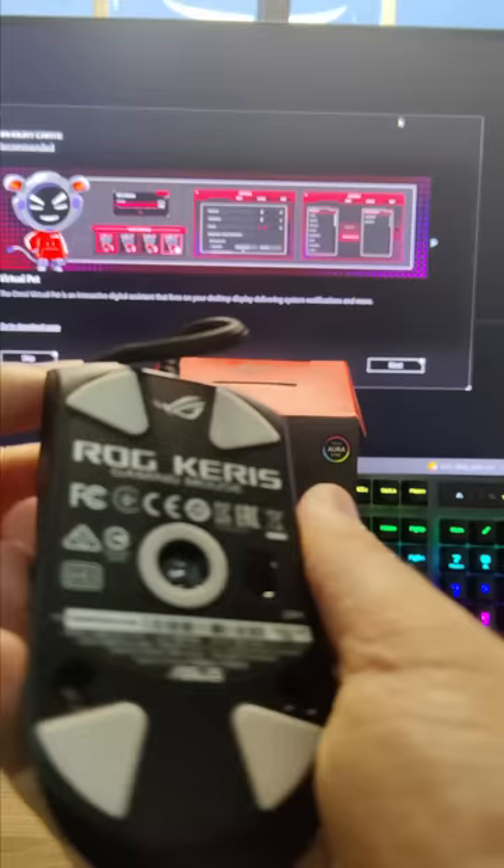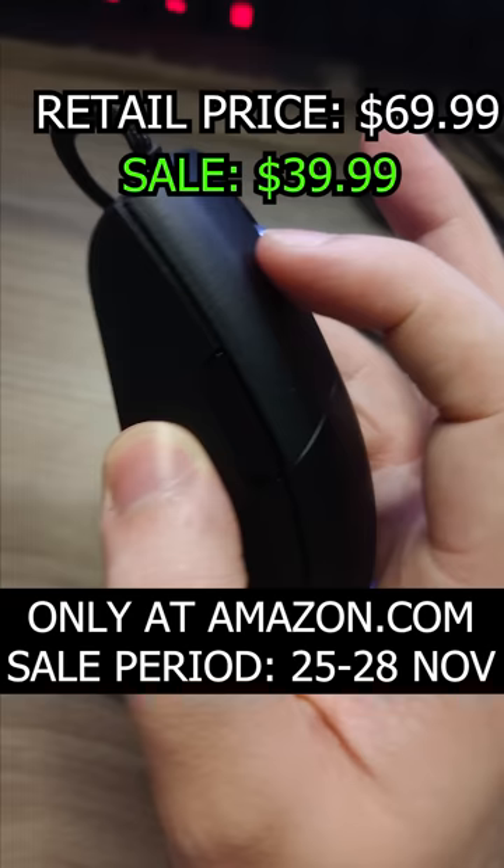The ROG Keras is actually on sale right now, along with a bunch of other Asus products — check the pinned comment for the link. Use code TGM5 at checkout for a bigger discount.